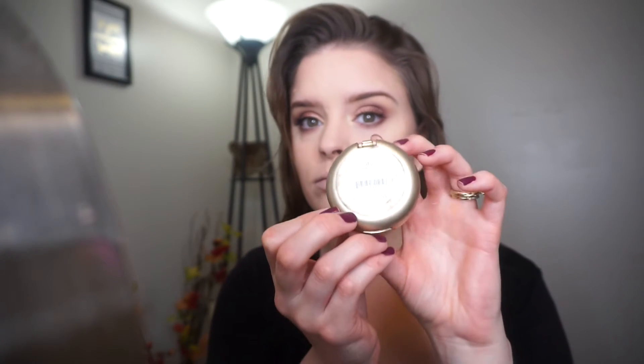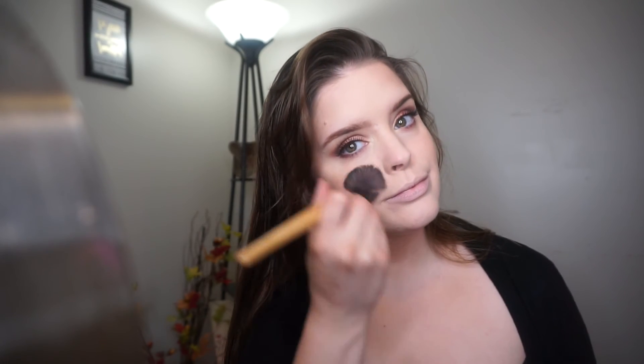For blush I'm taking the Milani Baked Blush in Luminoso — I always use this blush, I just love it so much. I forgot to wipe all my powder off. I wanted the cheeks to have a nice peachy glow to them, so that's why it looks like I'm putting on a lot.